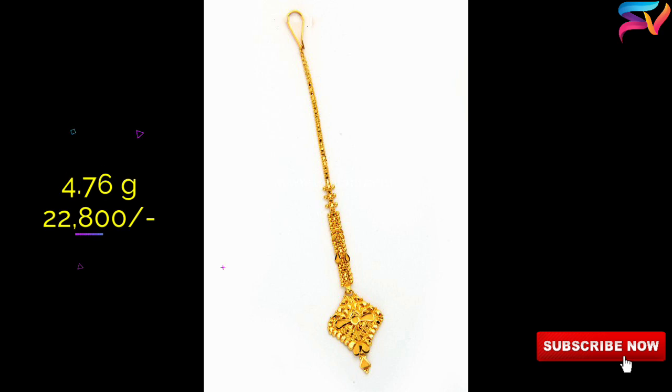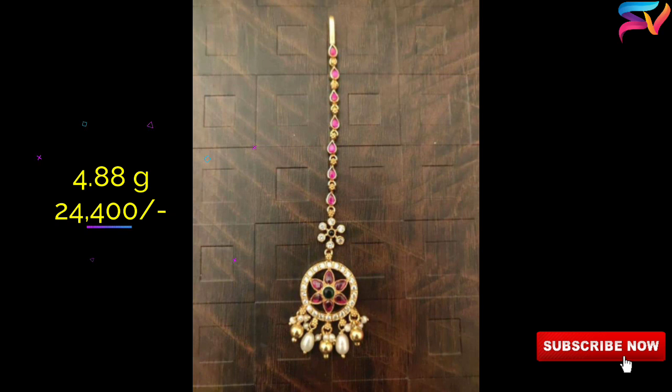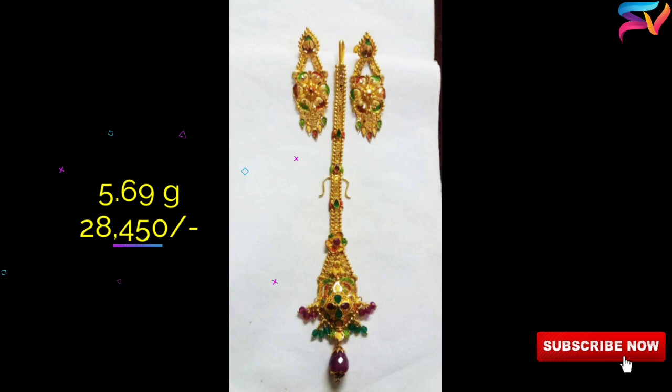In order to help you and keep you updated about the latest jewelry trends, we constantly come up with the most charming, stylish, and trending designs available in the market and online. You can select any of these models which you like the most. Our channel is to showcase the latest trends and designs in the market.